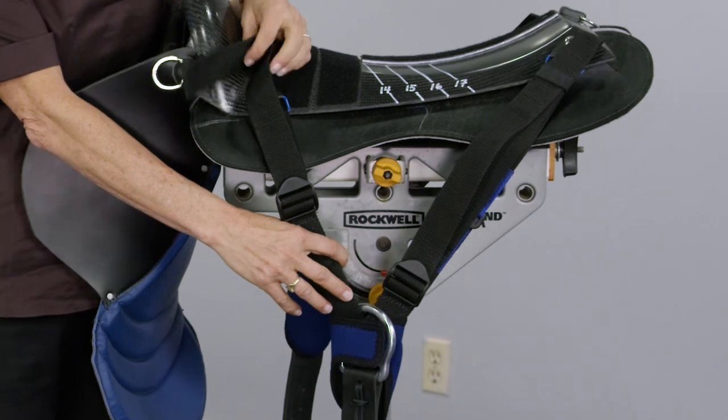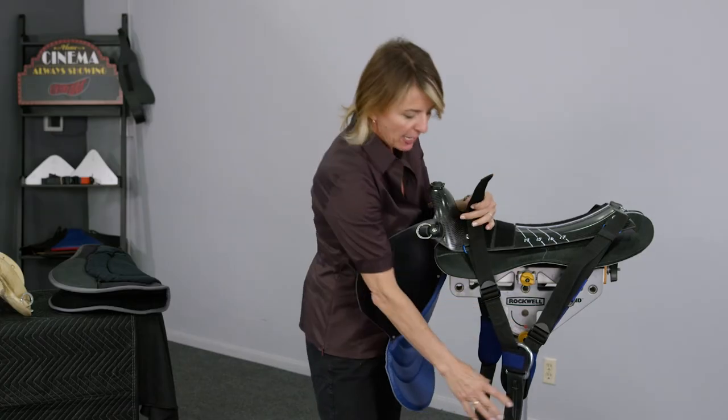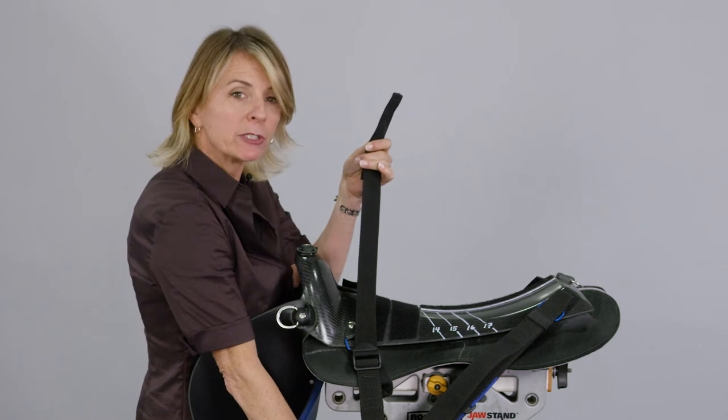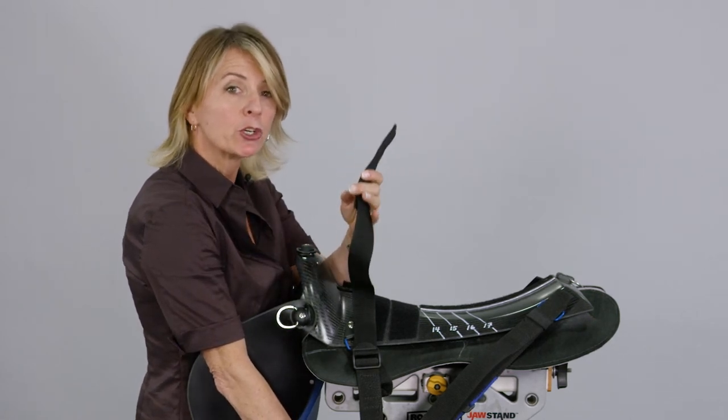We also have a snug strap. This allows you to tighten the cinch without dismounting the saddle — a real safety feature.